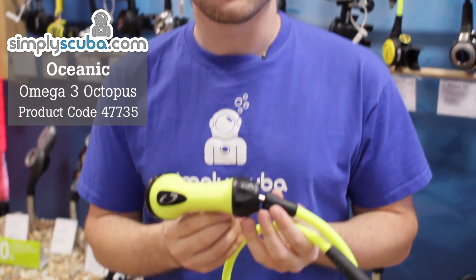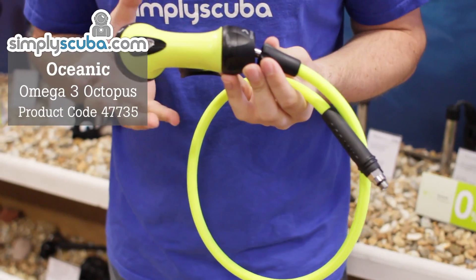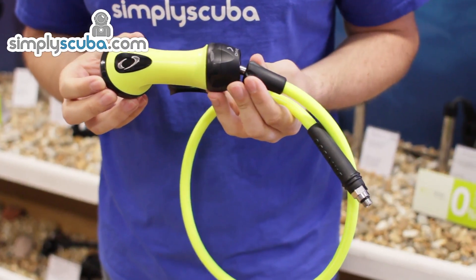Welcome to Simply Scuba. This is the Omega-3 Octopus, a perfect accompaniment for your Omega-3 FTX eye regulators.